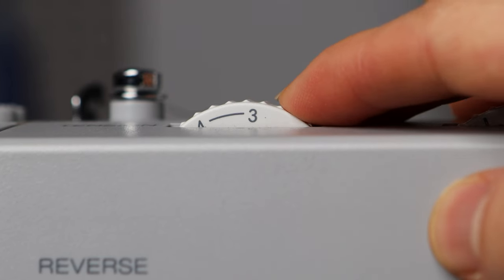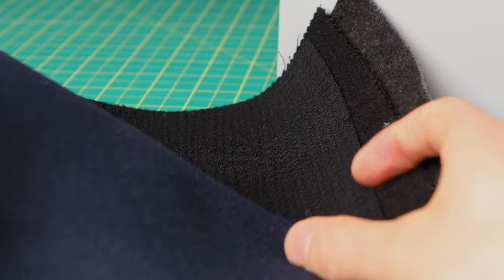Sewing tension can be tricky. You have to set it before every project and it varies based on the fabric you're using. So in this video let's just do a quick review.